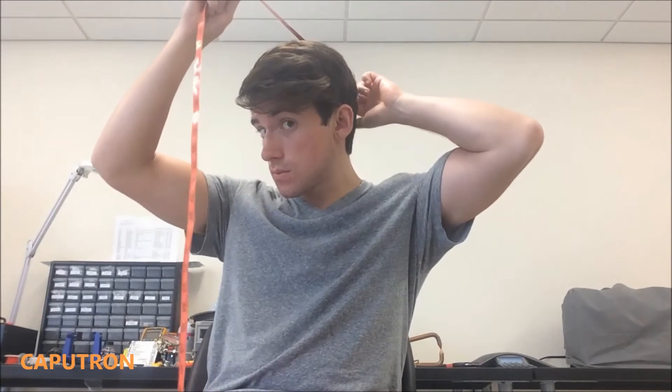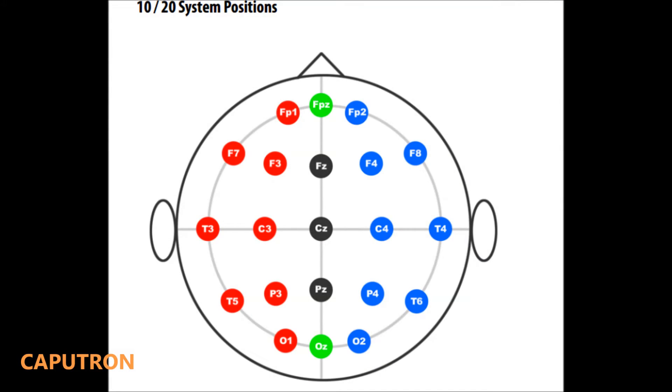The first step in locating these positions is to use a tape measure to find the distance from the bridge of your nose, or nasion, to the ridge on the back of your skull, called the inion. Half of this distance gives us the center point, CZ, where we'll place the top strap. And 10% of that distance up from the nasion gives the FPZ location, where we'll place the other strap.